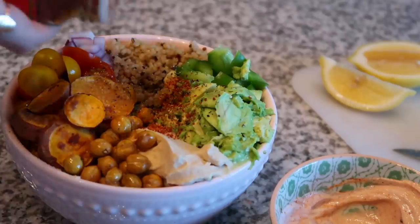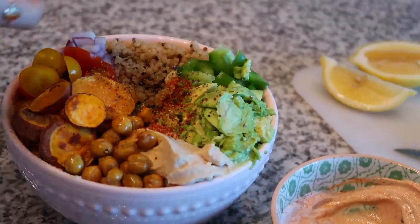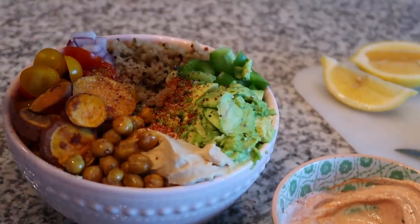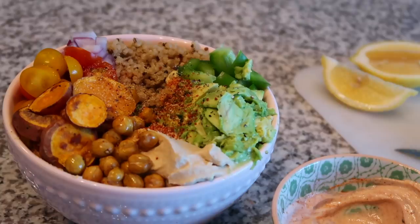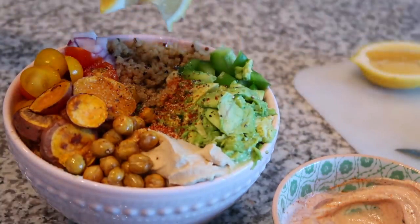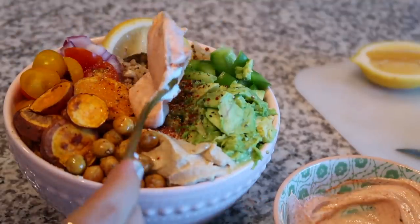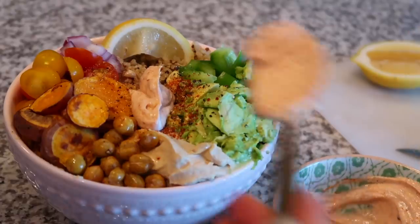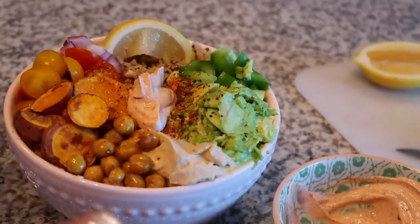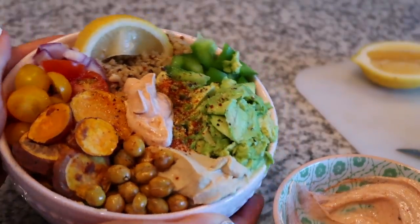I'm topping off my bowl with my favorite seasonings — it's already so flavorful, but I'm a spice-obsessed gal so the more the merrier. Then I squeeze some lemon over everything. I add a scoop of yogurt sauce at first and add more as I eat closer to the bottom of the bowl since it's so full. And there you go — that's your Buddha bowl!